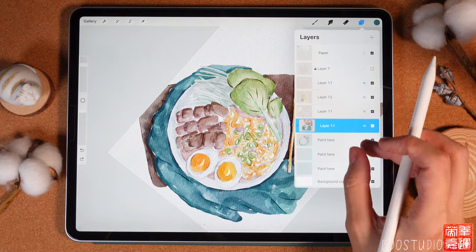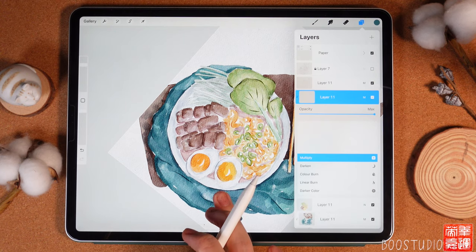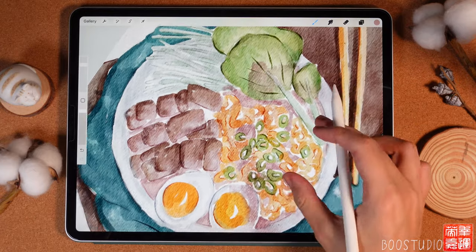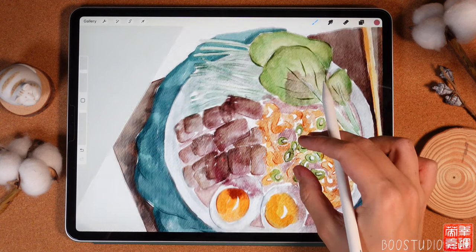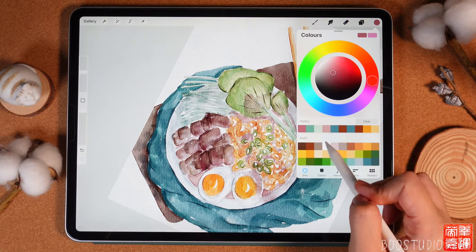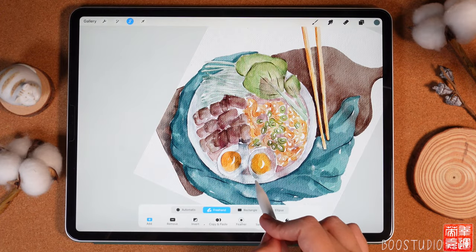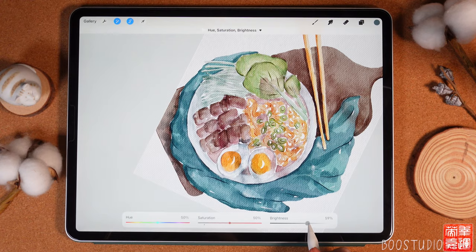Merge the sushi layers together, create one more layer, clip it, and set it to Multiply. Grab the reddish color and add stamp textures — it looks even better. Switch to a reddish color and add color to the meat, then erase it from the egg area using the eraser. Finally, use freehand selection to select the stamps that landed on the egg, then go to Adjustments, Hue Saturation and Brightness, and desaturate them so they're not too saturated.